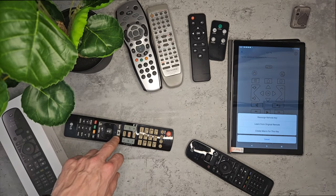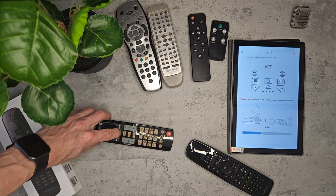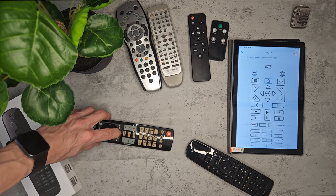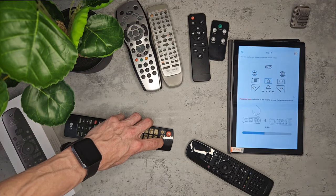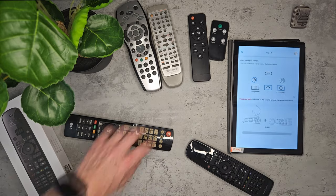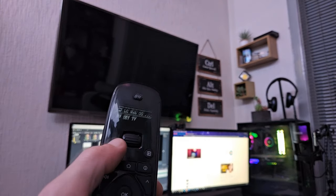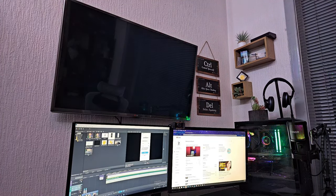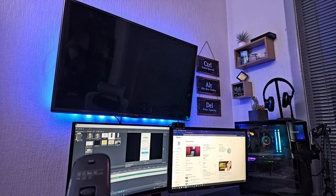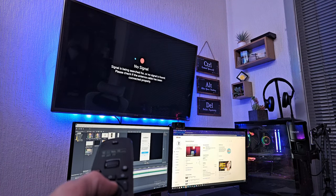Now you repeat the process. I try to keep all of the buttons as similar as possible, even if they're in different locations, so I know what buttons do what. Once you've successfully copied all of the keys, take it over to your device and test it out. I'm standing around three or four meters away from the TV, but I have tested it at further distances and it works absolutely fine. Although I did notice you do need to be in a direct line of sight.